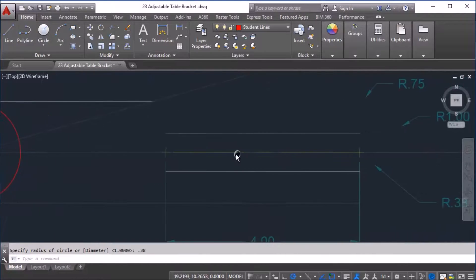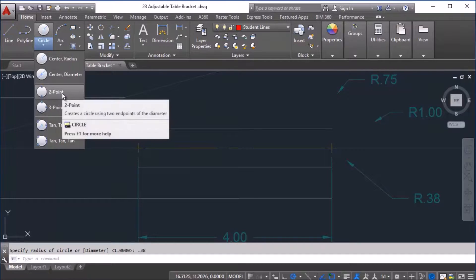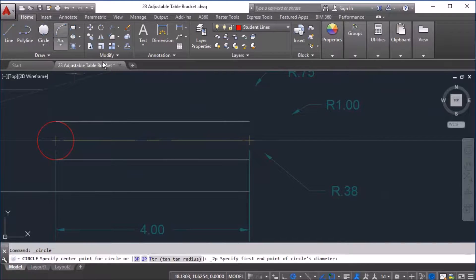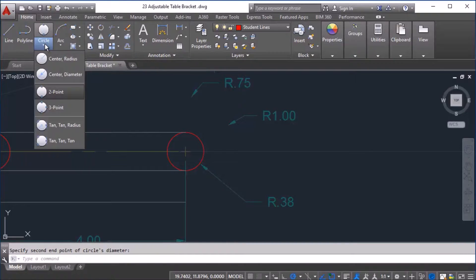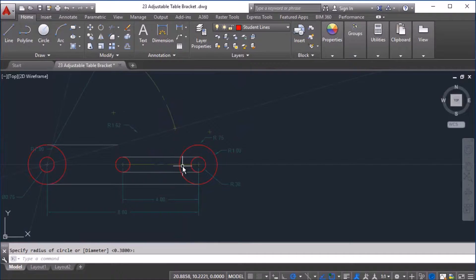I'm going to move further down the line here to this location with the two-point circle, so I choose two-point again and go to this location to this location. I come down a little further and do the same on this end. Finally, I'm going to do a center-radius circle starting at this location here and drop it down to the end of the line on this point to form that part of the shape.